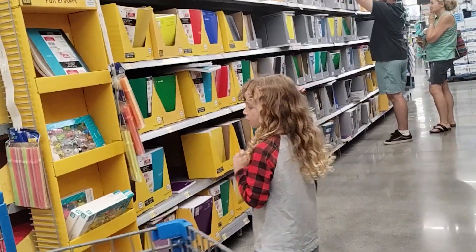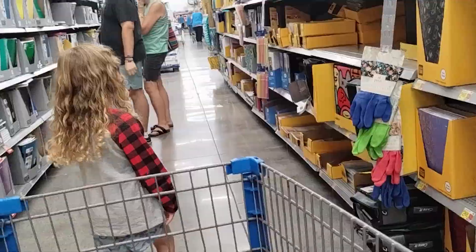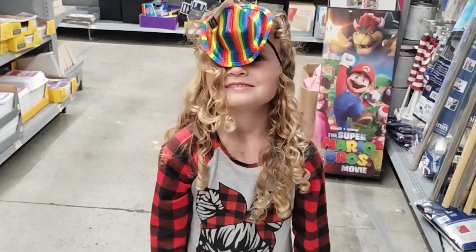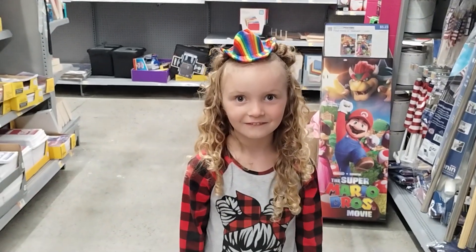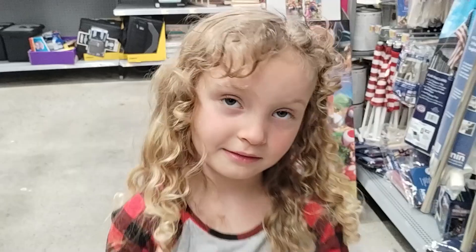Go down the next aisle. More erasers. I think it's supposed to go on top of your head. You're so silly — it's a headband.